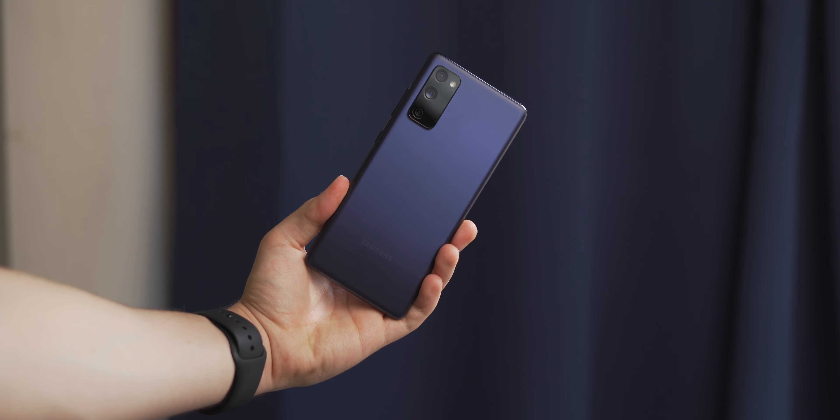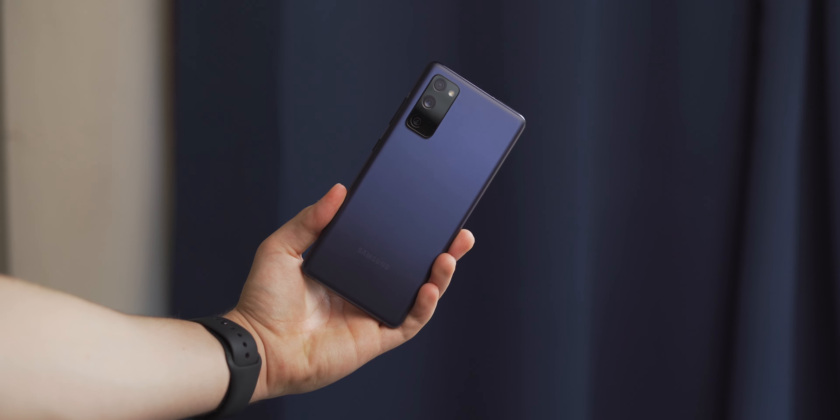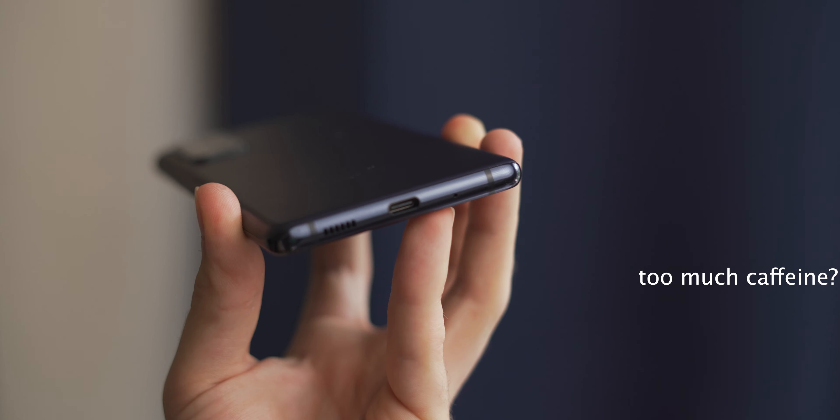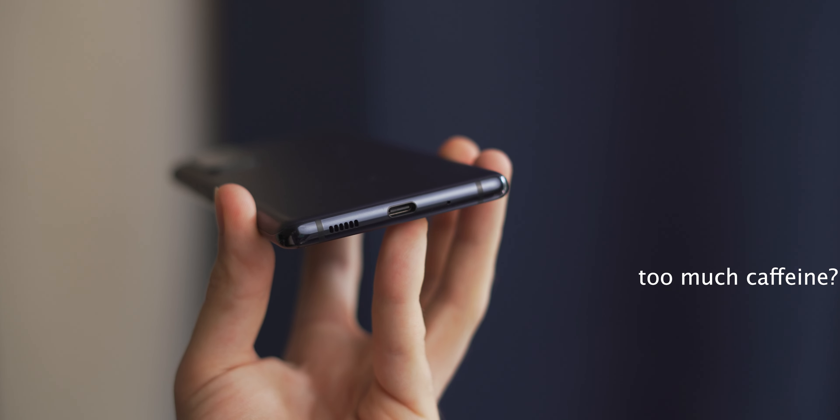Though if you can look past those, you get a really nice package with an aluminium rail and a plastic back. It also has IP68 water and dust resistance, which is handy to have, especially if you're a UK resident. The chunky bezels and plastic back might not be for everyone, but the latter enables 15W fast wireless charging, which pairs nicely with the brisk 25W fast wired charging.